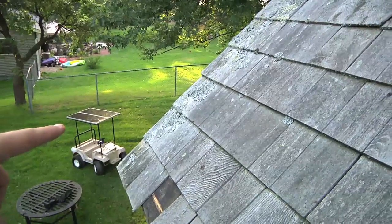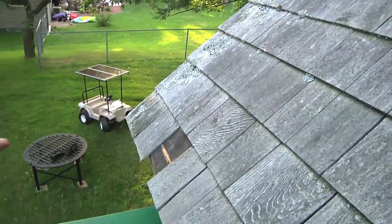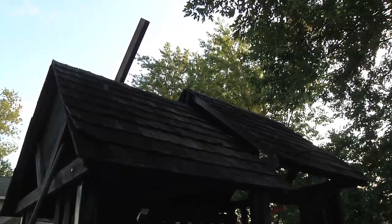That's the solar-powered Power Wheels — that's for my little girl to drive around in and she doesn't have to plug it in because it's solar powered. And down there is my scrap iron patio table.